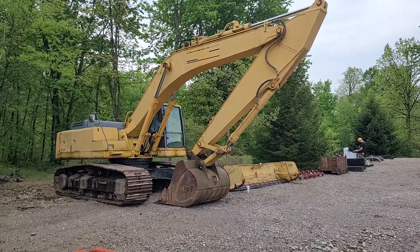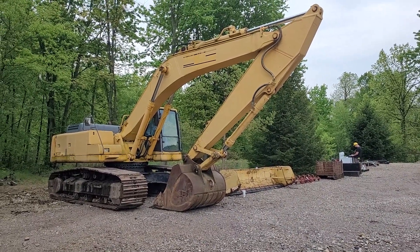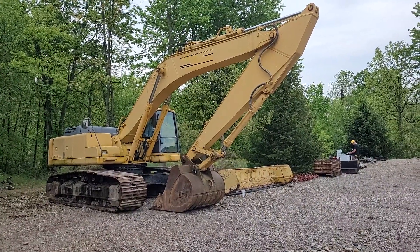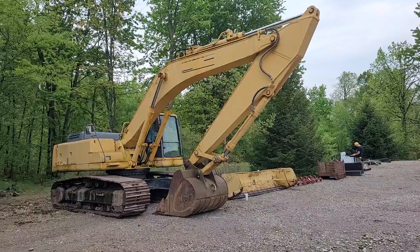This is his PC300 Komatsu excavator. This has got just a little under a yard bucket on it — it's got the 60-inch bucket.